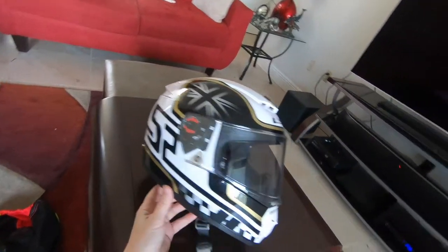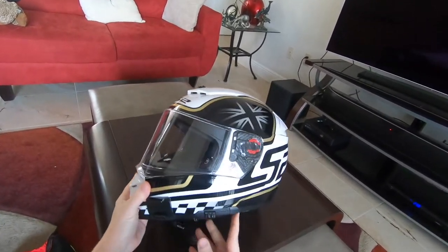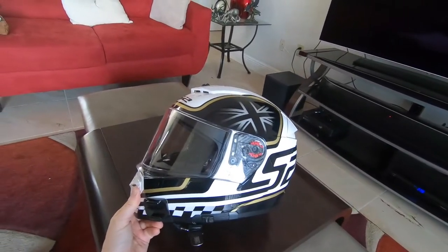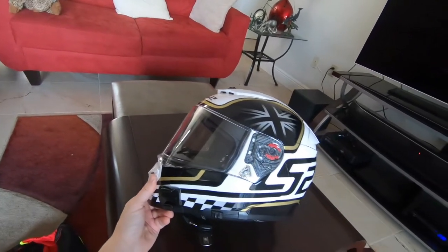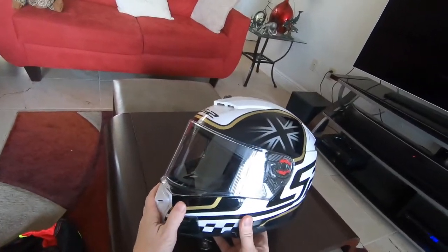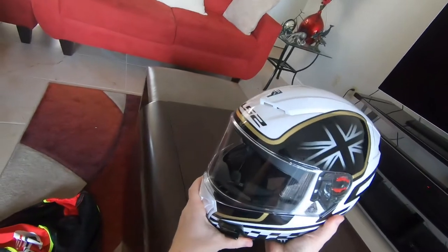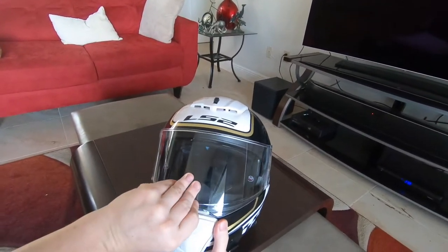Would I recommend it? Sure. I think it's money well spent. I like the design and the look. Do I wish it was a little bit better in a tuck? Yeah. Do I wish it was quieter? Yeah. Those are my main critiques.